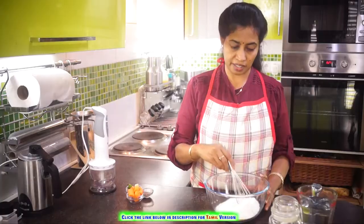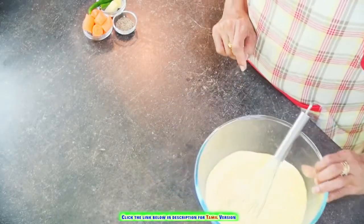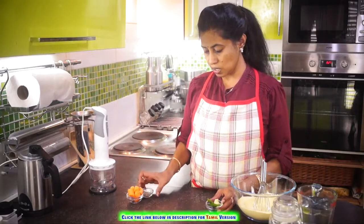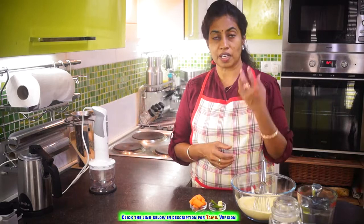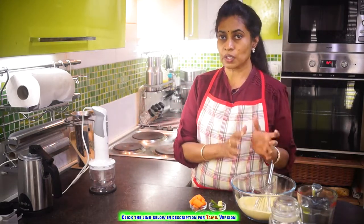Add salt and mix the dry ingredients together. Now we are adding a small piece of ginger, some green chilies, cumin seeds, and carrots. The ginger and all are going to be flavor enhancers — they really add a lot of taste to the dosas.